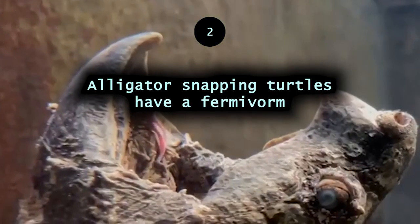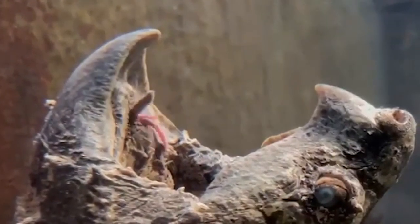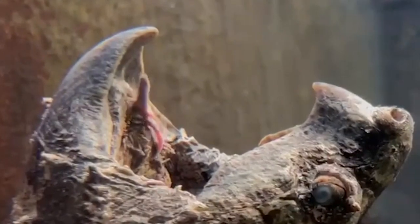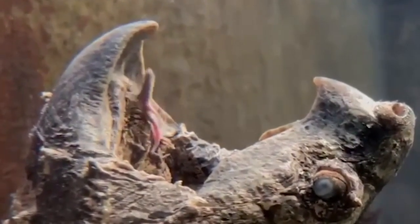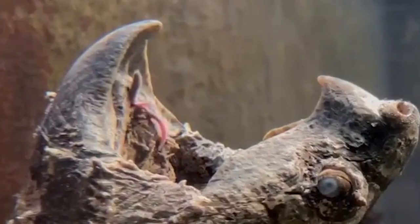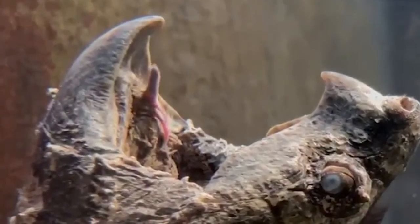Alligator snapping turtles have a vermiform on their tongue — looking like a little worm. They can fill it with blood, making it appear bright and capable of attracting unsuspecting animals like fish and frogs.